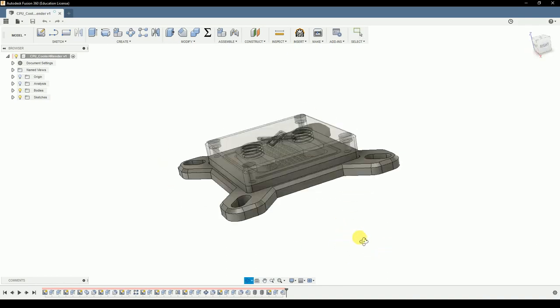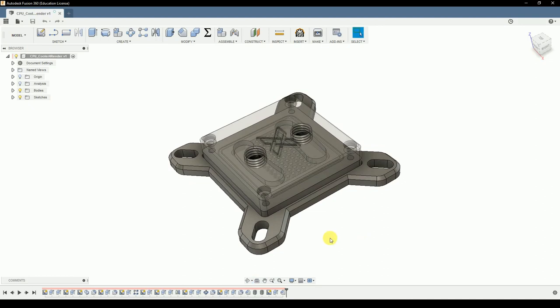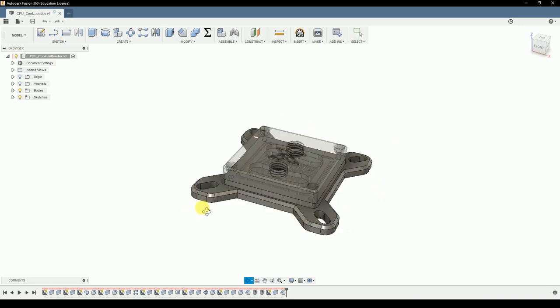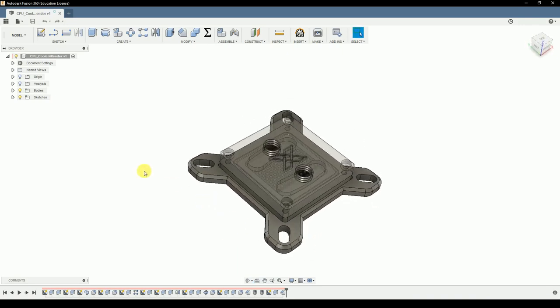Here we are in Fusion, and this is a CPU cooler I quickly drew up. I only have the rough dimensions of the die and the sockets, and the design is what I came up with in the moment. I don't know if this would be a good cooler, but yeah.